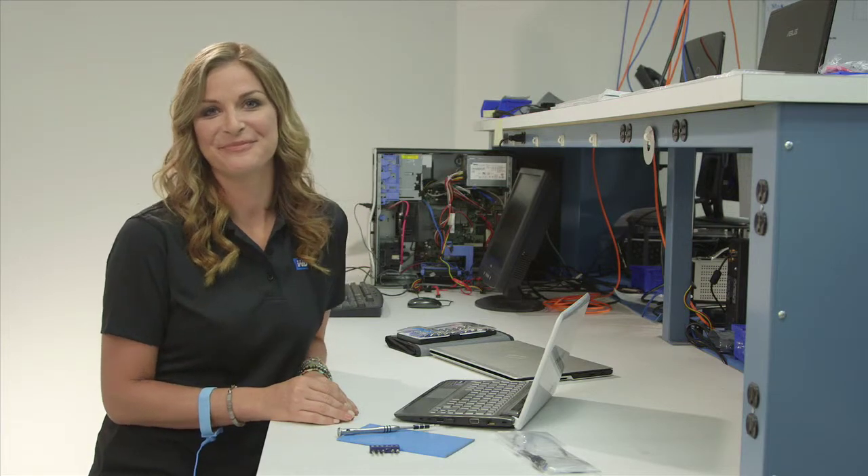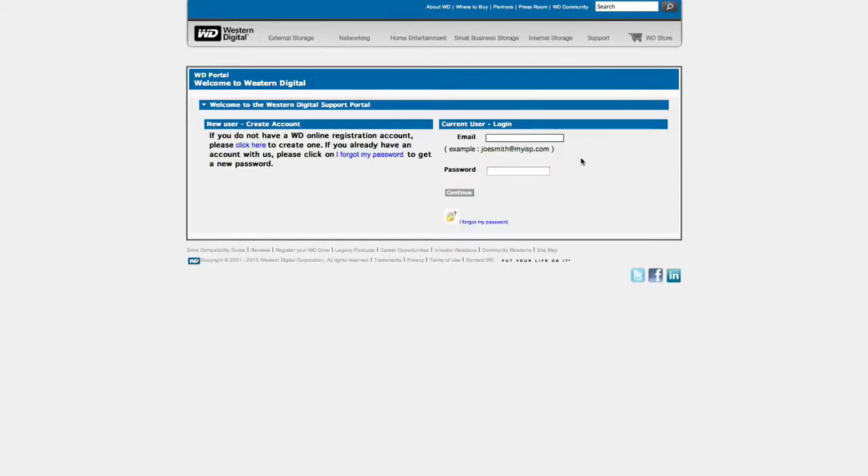It's that simple, and now you have a brand new drive in your notebook. It's a good idea to register your new WD product and get the latest updates and information from WD.